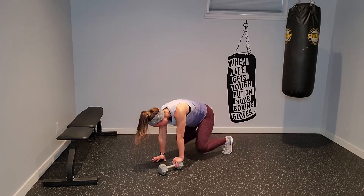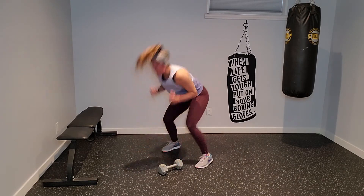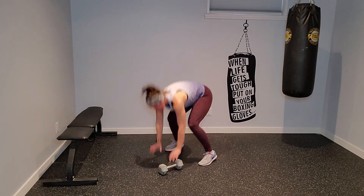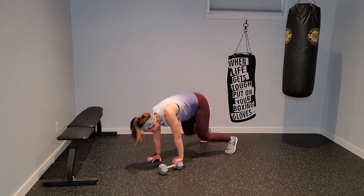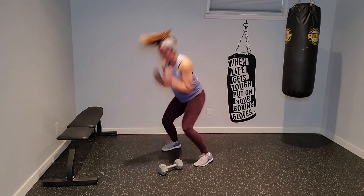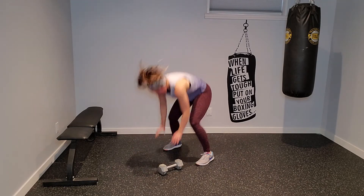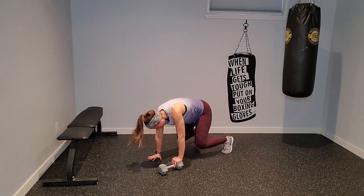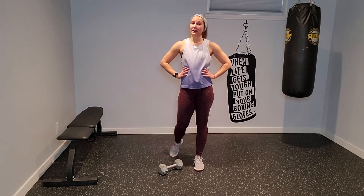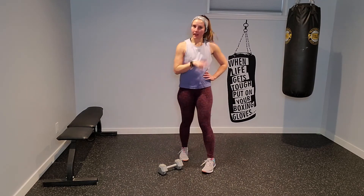Last 30 seconds — you've made it this far in this circuit, big push. You've only got one major circuit left after this and then a surprise core round — well, I guess it's not a surprise now. And relax there. That was a wicked round. Grab water, towel off. Any adjustments, make them now. Let's do circuit three.